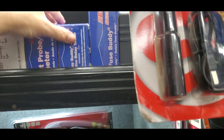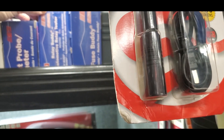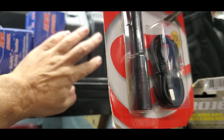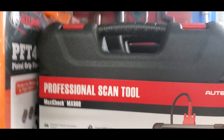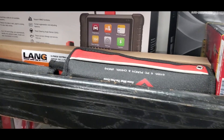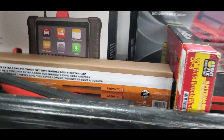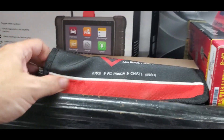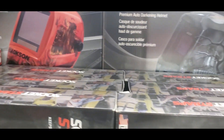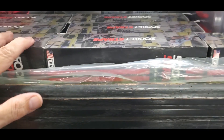Different testers from Electronic Specialty — relay testers, fuse buddies, disconnect tools. Move on down — another hydraulic flaring tool, some scanners, Autel. Some punches and chisels from Mayhew, some welding helmets, socket organizers.